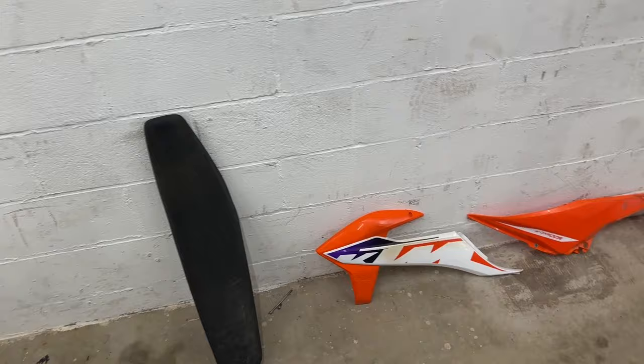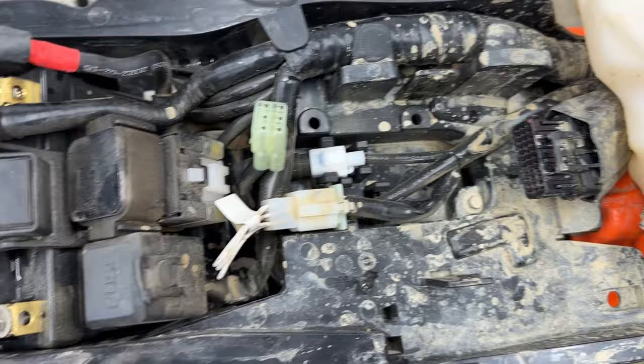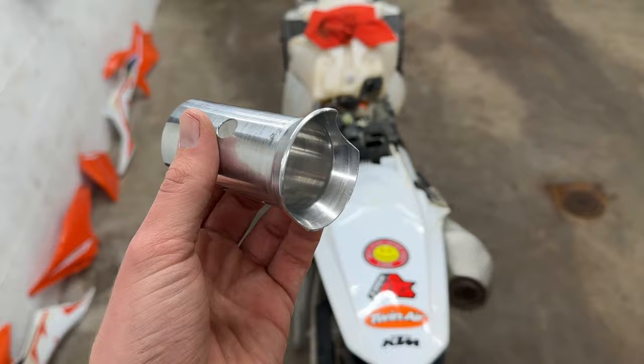First thing I decided to do to make my life a little easier is pull off all the plastics and the seat to get to the ECU. This is the ECU — step number one. We're going to pull it out so I can send it in to get tuned. There's just one plug right here, and then the computer is covered by a sleeve. Pop the computer out, pull the sleeve off, and send it in to get tuned.